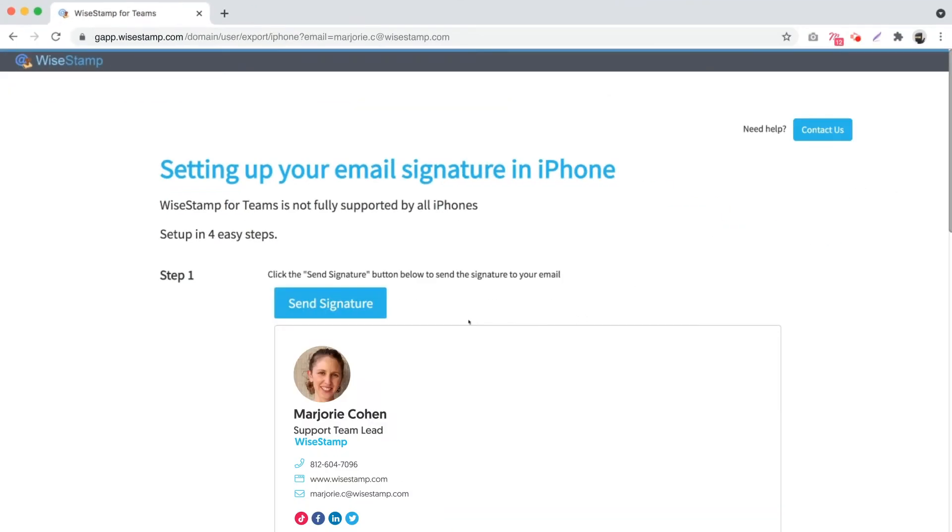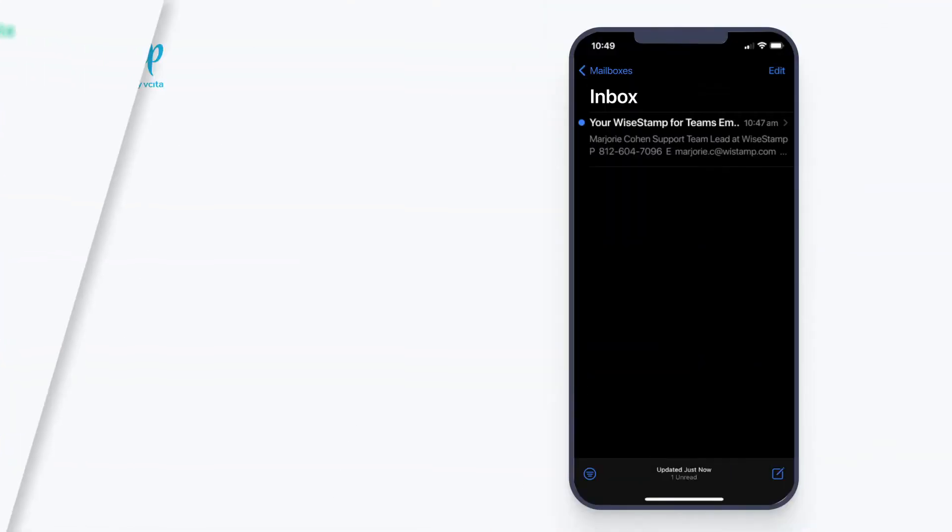When your signature appears, just click the Send Signature button and Ystamp will send you an email containing only your signature. You should see a confirmation message appear beside the Send Signature button, saying that the signature has been sent to your email address.